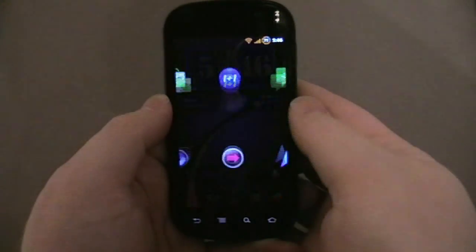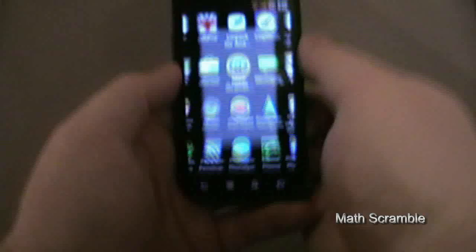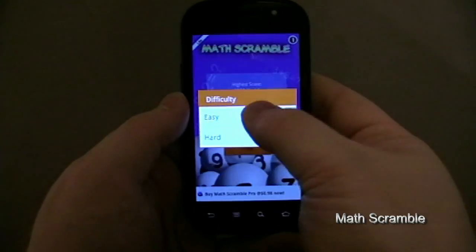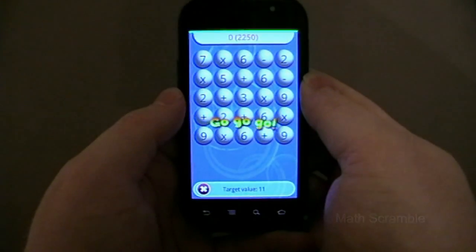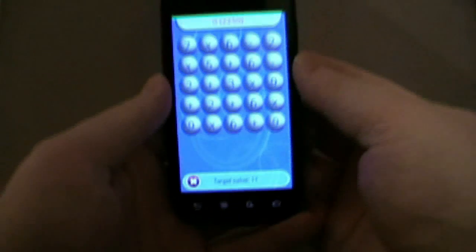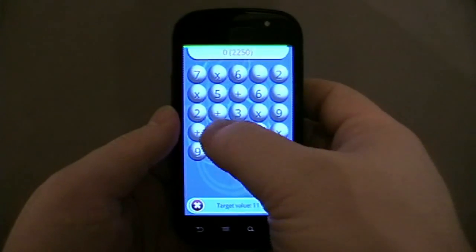Welcome back to Hammership Internet. I'm going to show you a little game called Math Scramble. It's generally quite a simple game. Let's start on an easy mode. It gives you a target value down the bottom there — 11 — and it wants you to find the sum.